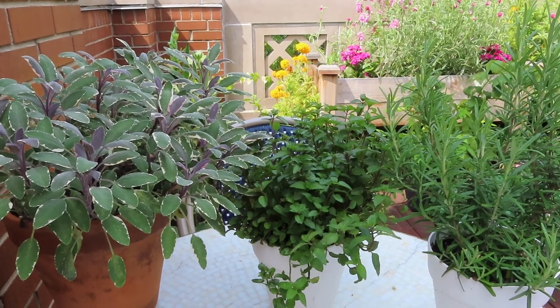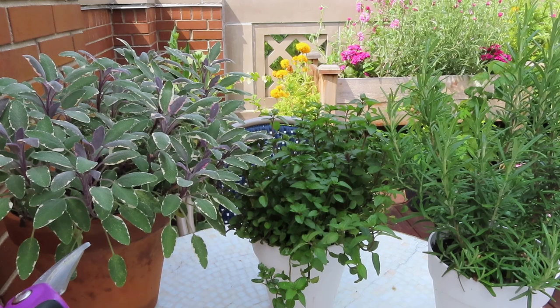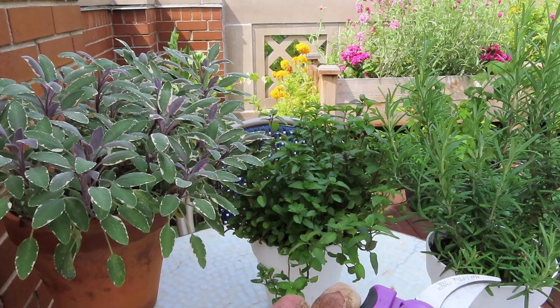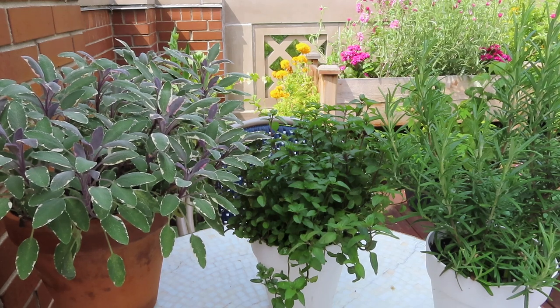For today, the only herbs I'm going to harvest are my tricolor sage, the chocolate mint, and my rosemary over here. The other ones can wait a little bit longer before I harvest them. Also, the pollinators are just loving the oregano, so I feel too bad to take it away from them.